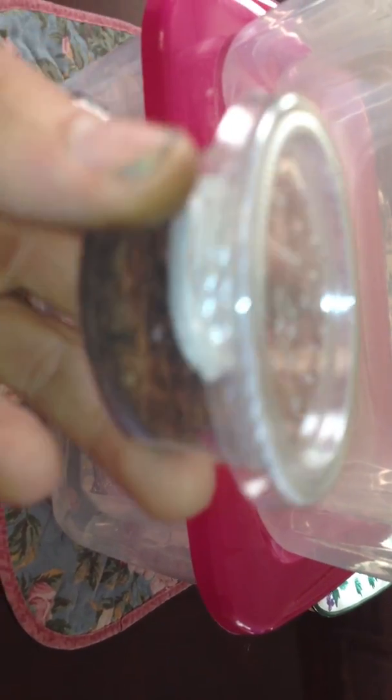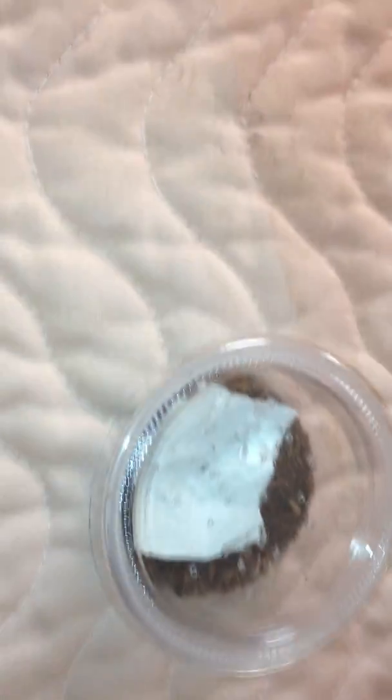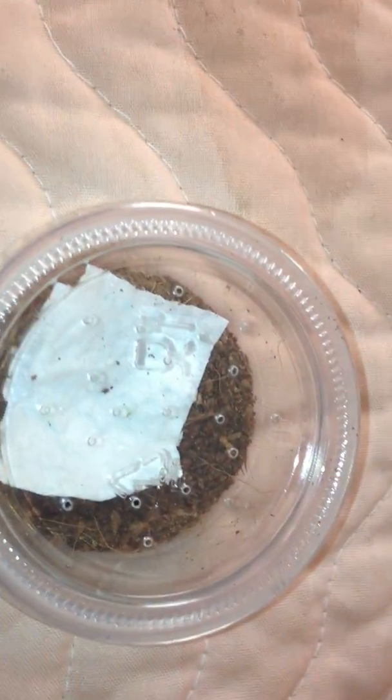First off, when you're looking at these, these are like little Dixie cups. What I've done is I've poked holes in the sides — if you can see right there — of the actual cup, and then poked holes in the actual top of the lid. So I got them right there, and then on the side as well.